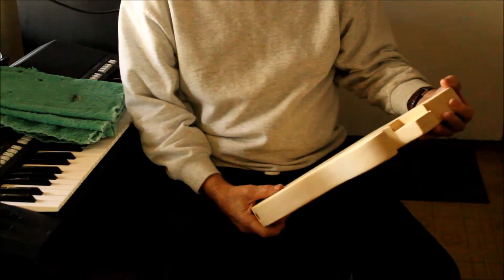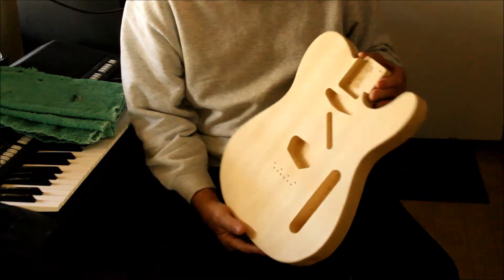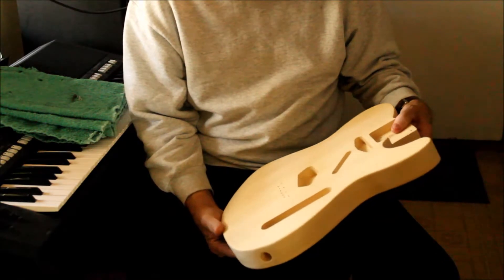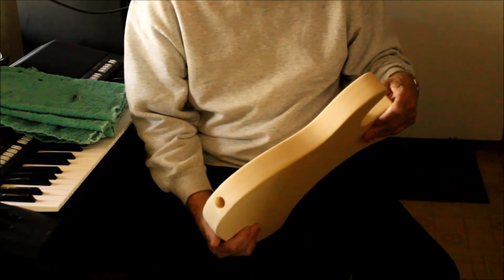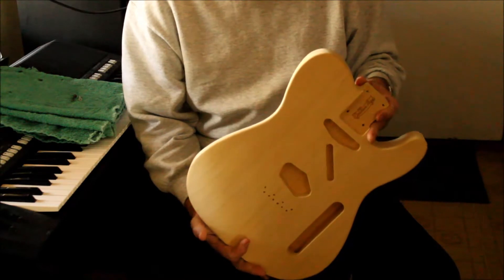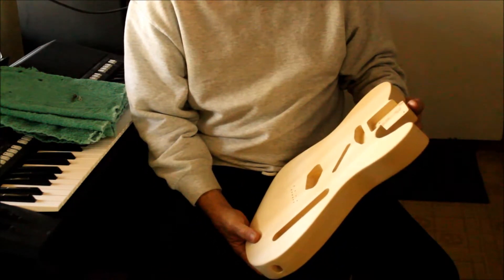I just got this shipped to me the other day. This is a Fender Telecaster body made by StewMac — they're up in Ohio. They make and sell all kinds of parts and stuff that you can use to repair or build guitars. This is going to go on my Telecaster.